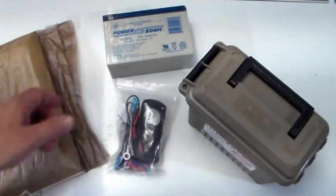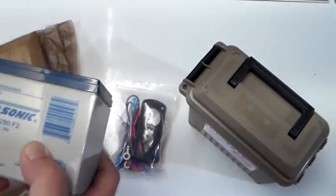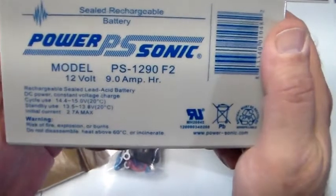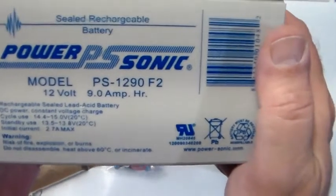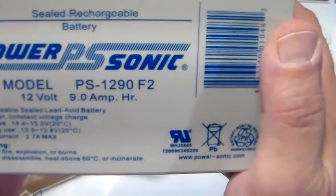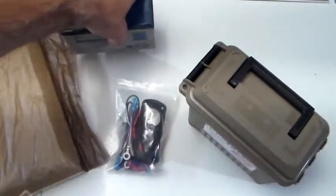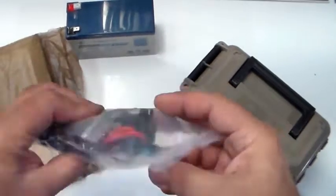The second thing you're going to need is this Power Sonic battery — model PS-1290 F2. It's a 12-volt, 9 amp-hour rechargeable sealed lead acid battery. You're going to need one of these, plus the kit, which I'll show you in a minute.